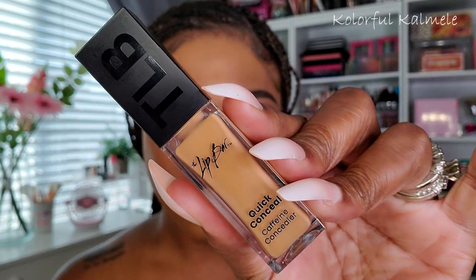For concealer, I'm using the Lip Bar concealer in the shade Cinnamon, which I just bought to try out. It's a decent concealer, but for me it doesn't provide enough coverage — I went in with a couple of layers and blended with my sponge, but it's only decent if you don't need to cover dark circles. So I went ahead and applied it to both eyes, but then decided to go in with my Juvia's Place I Am Magic concealer, which never does me wrong and always gives me the coverage I need.